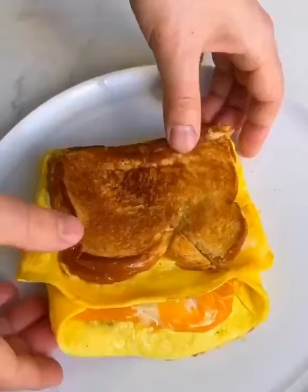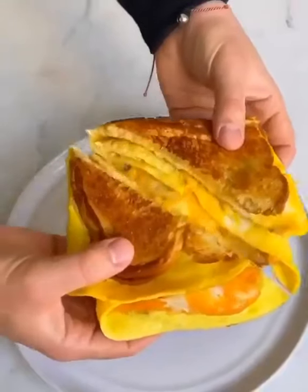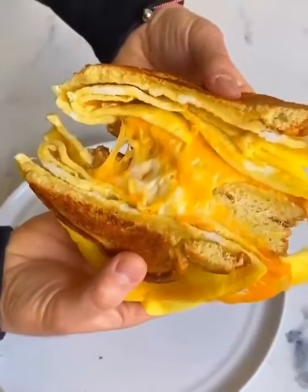Slice it in half — ready for the good stuff. Yes, that cheese pull — oh my gosh. Cheers!